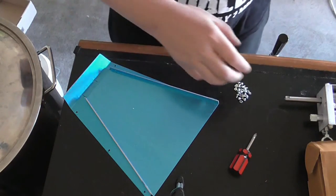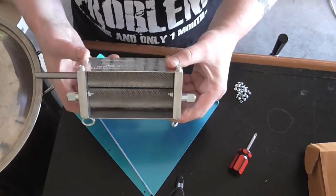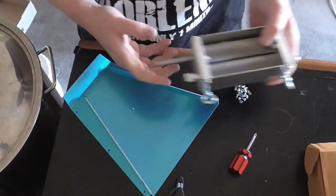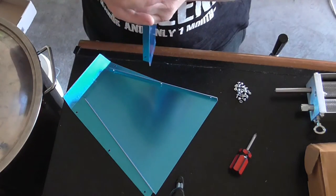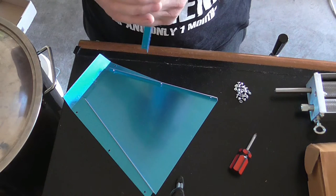We've got our bits and pieces to make up our malt muncher grain mill. We've got these, which we are going to take the plastic wrap off — if I can get it off.